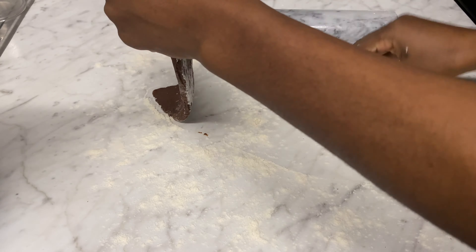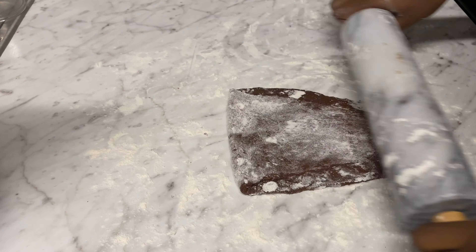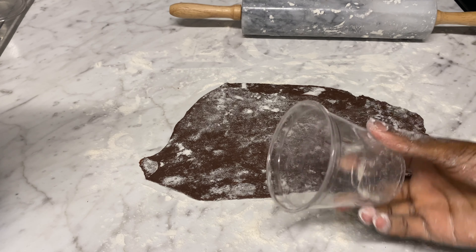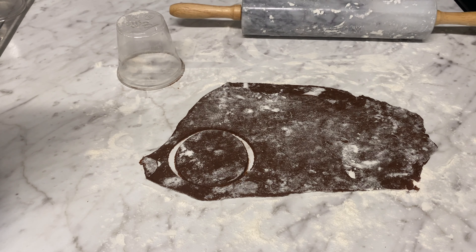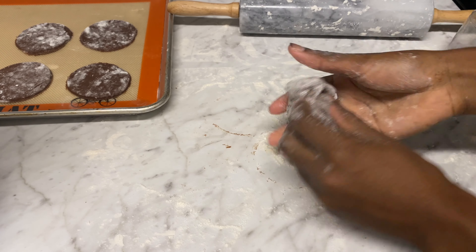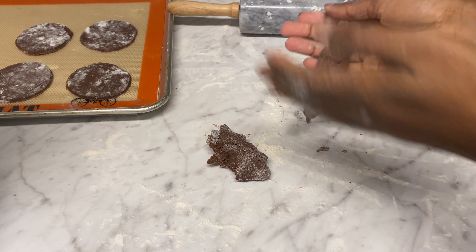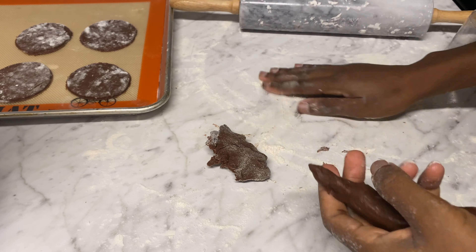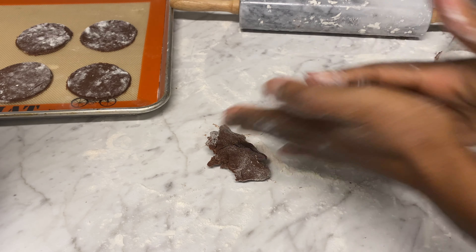I'm going to flour my rolling pin and surface, then roll this to any shape you like. I didn't want to do the traditional chin chin shape, so at first I used a cup to get disc shapes, and then later I pulled the dough out into the chin chin shape. This is just how I wanted it to look — feel free to do whatever works best for you.